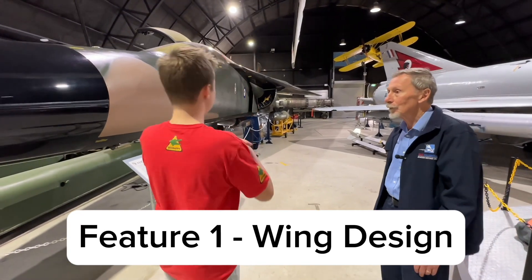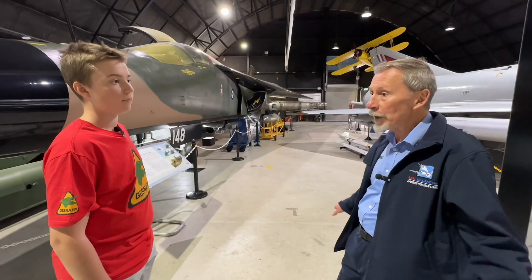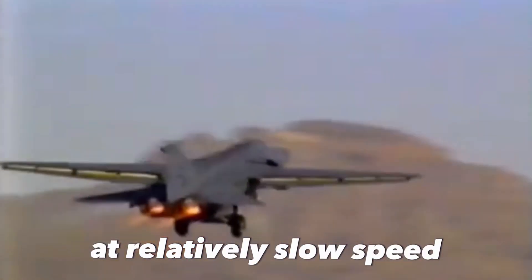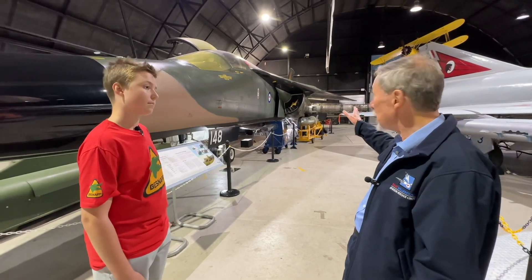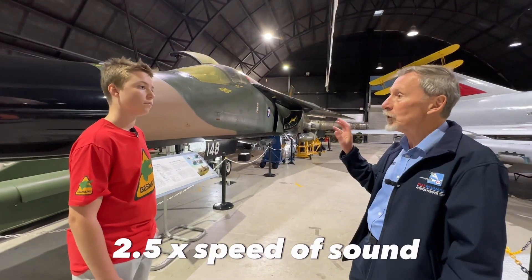Why did they design it so the wings swing out? It basically gives you the best of both worlds. With the wings swung forward, the aircraft can land and take off at relatively slow speeds. When the wings are back, that helps the aeroplane to go very quickly — faster than two and a half times the speed of sound.